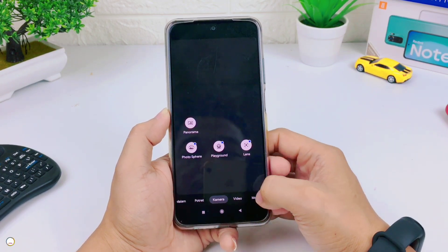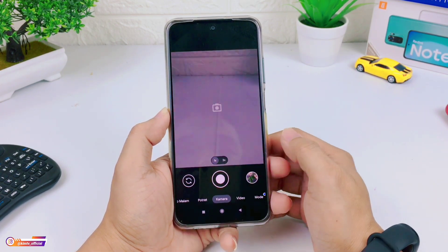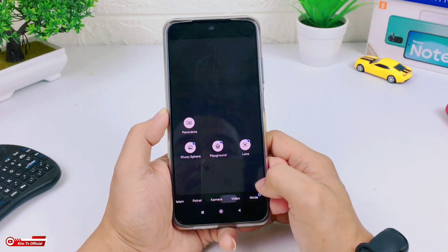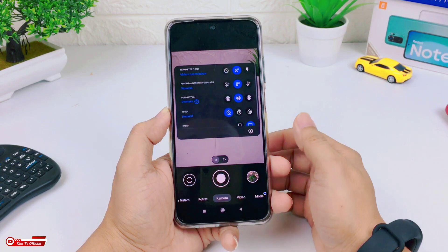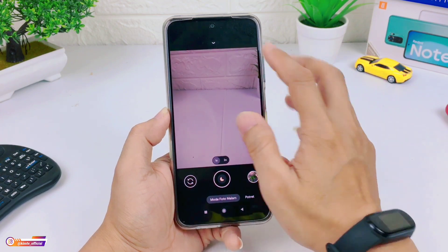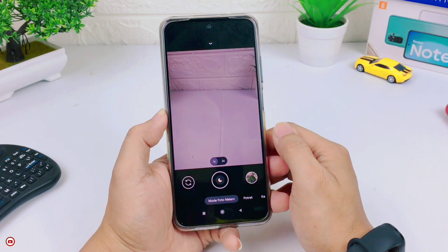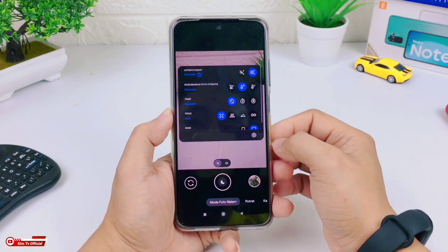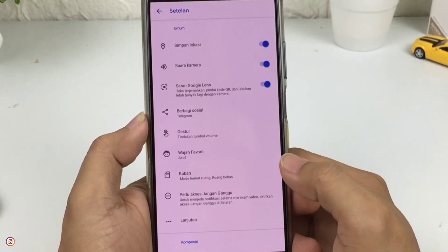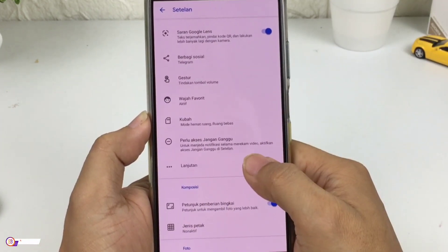Proses instalasinya sudah selesai. Perlu diketahui, untuk GCam ini tidak support config ya teman-teman. Memang untuk GCam Parot mulai dari versi 7.6 itu sudah tidak lagi menggunakan config. Dan yang saya suka dari GCam seperti ini, biasanya support di banyak device. Karena tidak ada config, maka kita perlu melakukan beberapa settingan. Untuk masuk ke menu settingan, caranya tinggal ditarik ke bawah seperti ini.